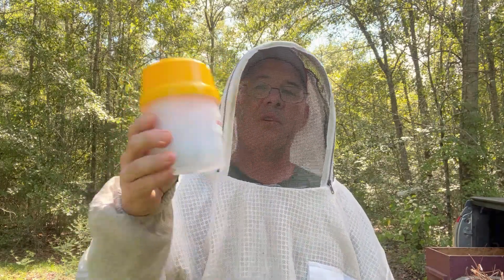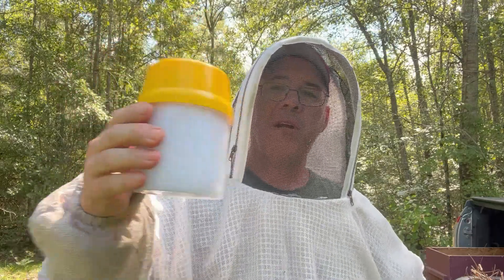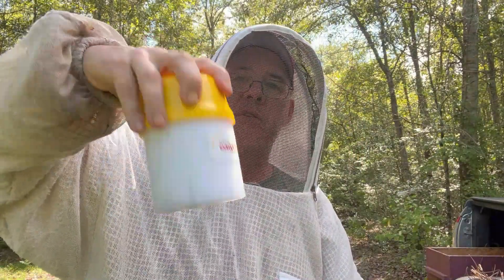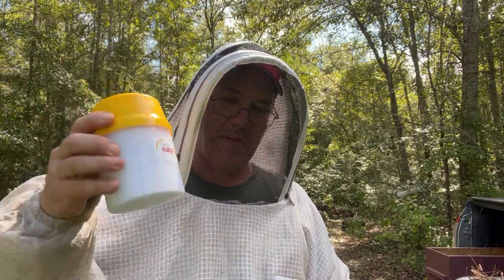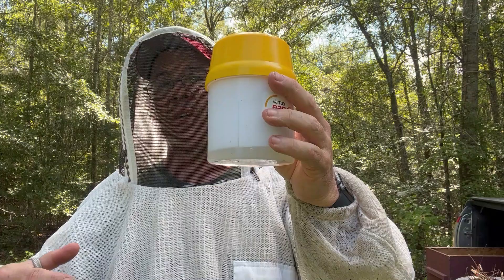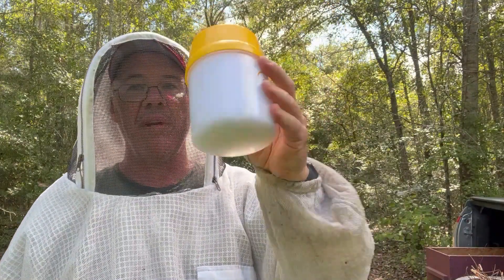I brought the sample over here by the truck. I'm going to swirl it around for a minute — swirling works better than shaking. Create a lot of suds, but that's okay, they settle down pretty quickly. Really agitate it, do all we can to shake any mites off of those bees. It's been about a minute, a few extra seconds. I found if you kind of just let this sit for a couple of minutes while you go on to the next hive, and then come back and check it, it's just easier to see because of all the foam and suds.